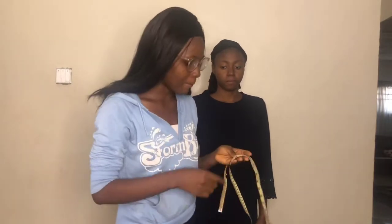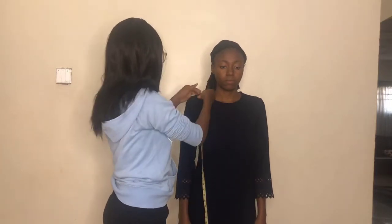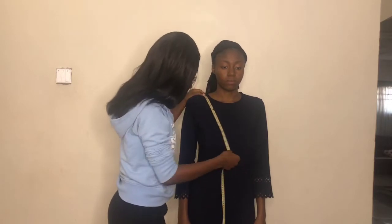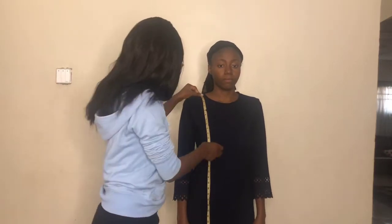Now for the second part of this video, I'm going to teach you how to take correct measurements. We start with full length. To measure full length, you start from the shoulder, come across the bust — not beside it, because the bulgy part of the bust is part of the length — across the bust and then down to wherever you want the garment to end, whether it's a short dress, blouse, long dress, or flowing dress.